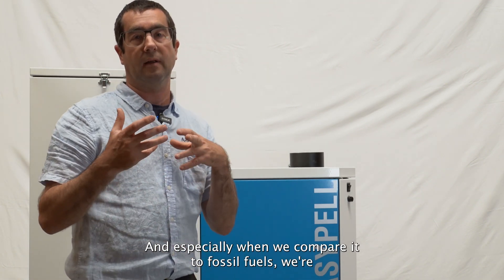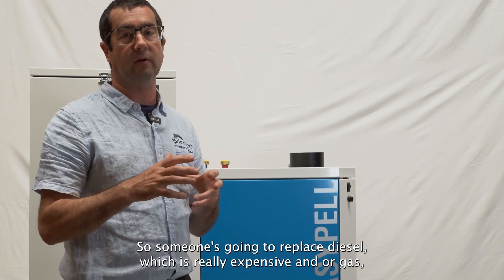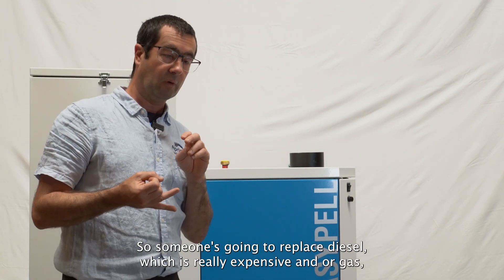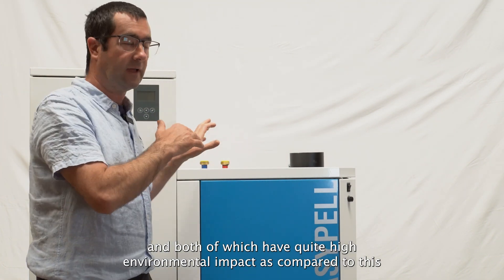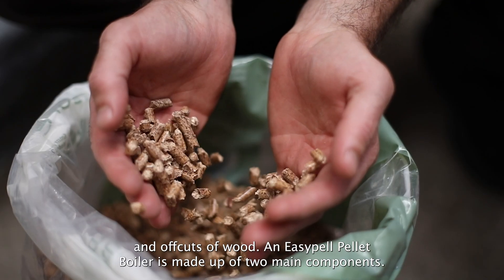We're making a massive environmental improvement by replacing those fuels. Someone might be replacing diesel, which is really expensive, or gas — both of which have quite a high environmental impact — compared to this, which burns wood pellets made in New Zealand from sawdust and off-cuts of wood.